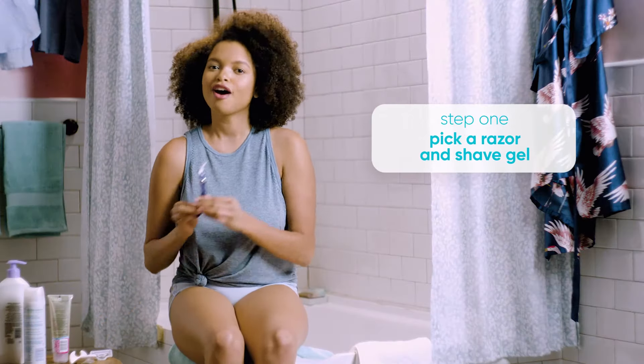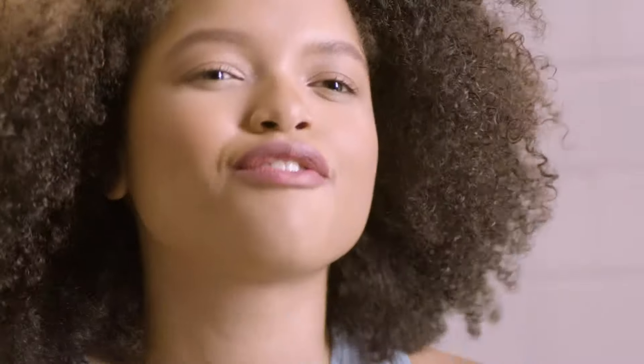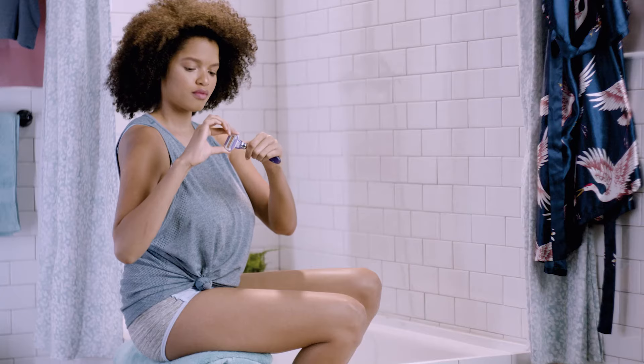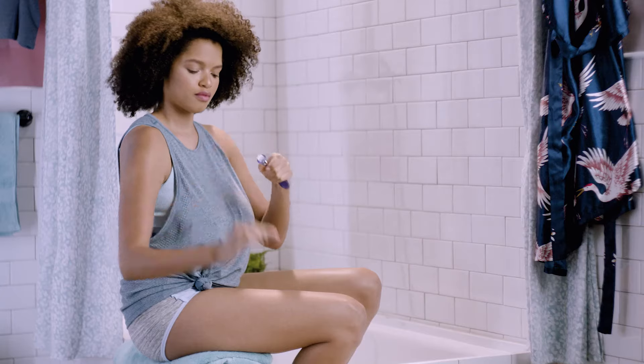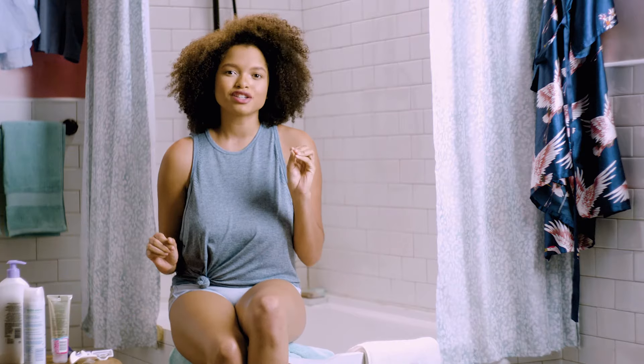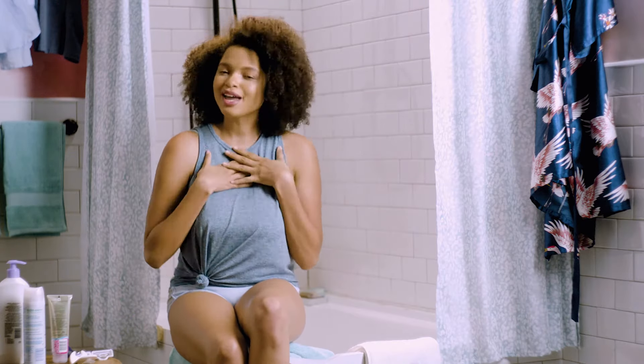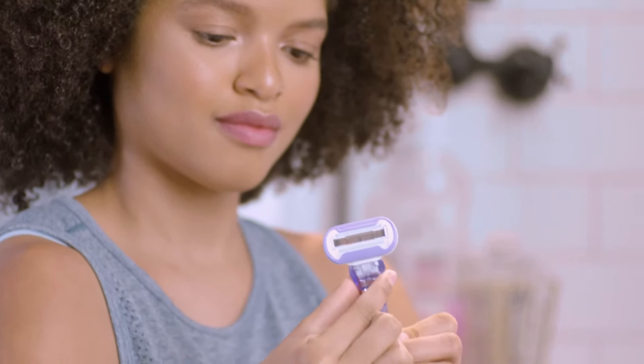Meet my new best friend, a fresh Gillette Venus razor. Fresh blades will glide easily across your skin for a comfortable shave. The trick is to change the blades whenever you're starting to feel uncomfortable or you find yourself shaving the same spot over and over again. My go-to is the Venus Swirl because it contours over my curves and adjusts to tricky spots like my bony knees and ankles. Plus, it has five blades for a close shave with less pressure on my skin.